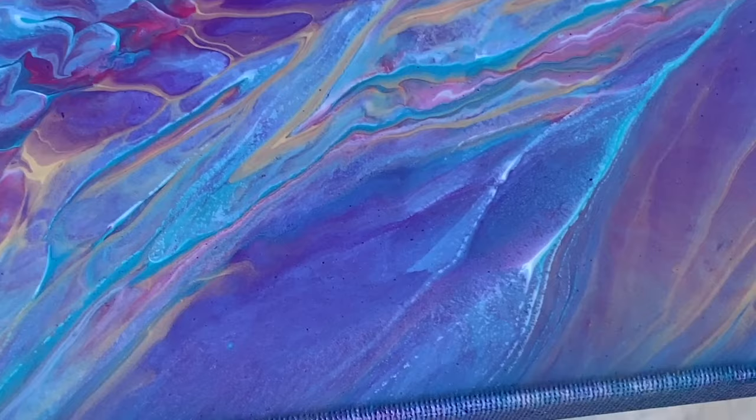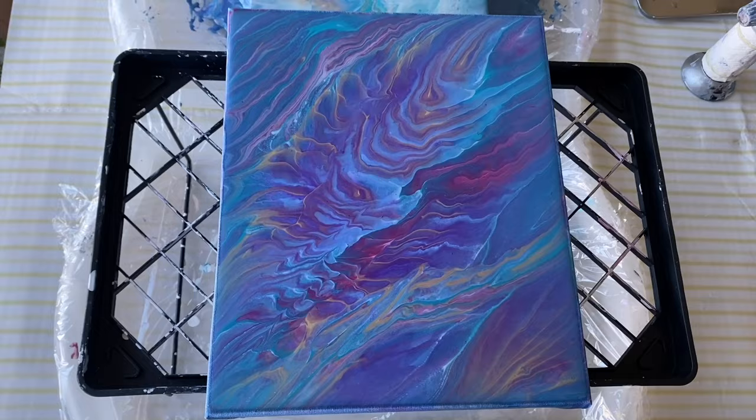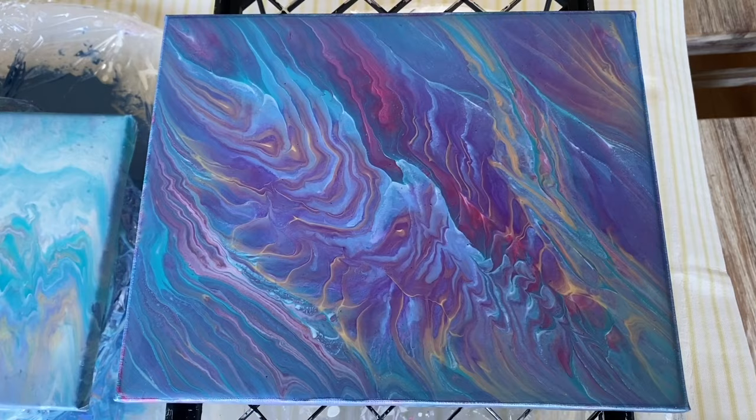I need to try this out on a larger canvas with the same colors, but maybe also with titanium white and more gold. Maybe this is the landscape view of it.